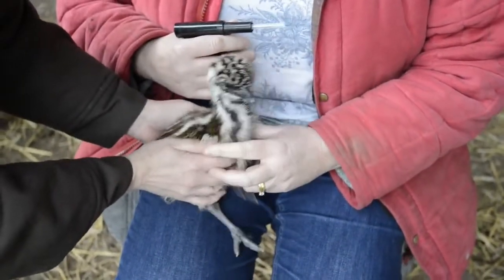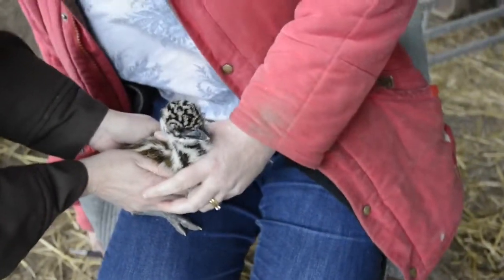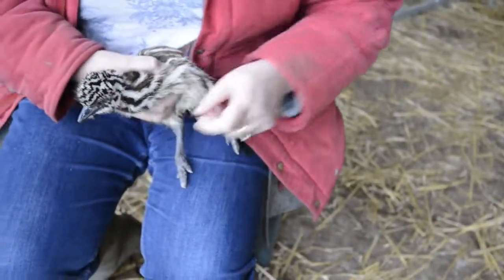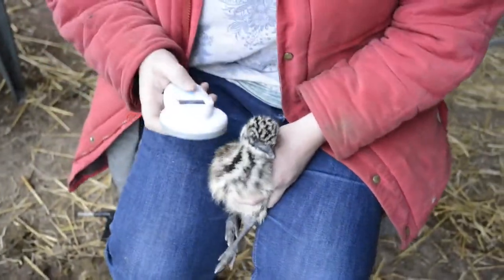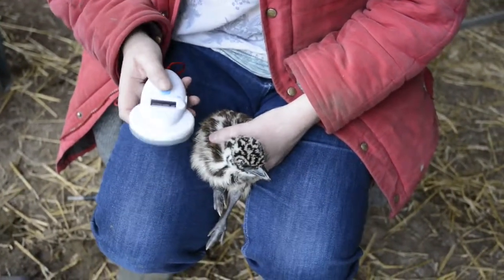One happy chick with a microchip inserted. We can put him or her down on the floor and let him go and find Dad — but let's just check the chip is in place first. And that proves the chip is actually working after being inserted. That's wonderful.